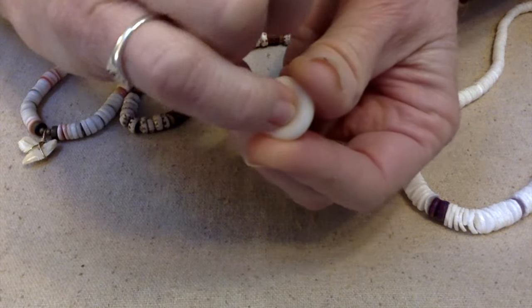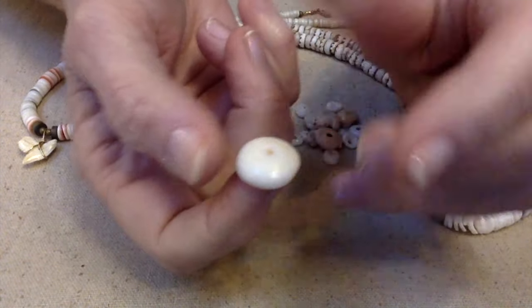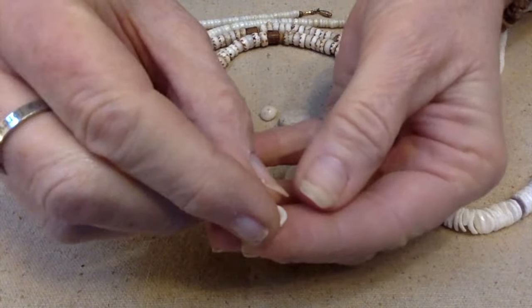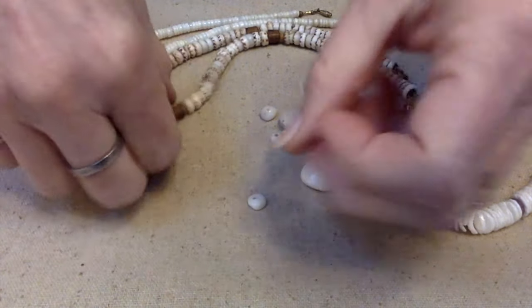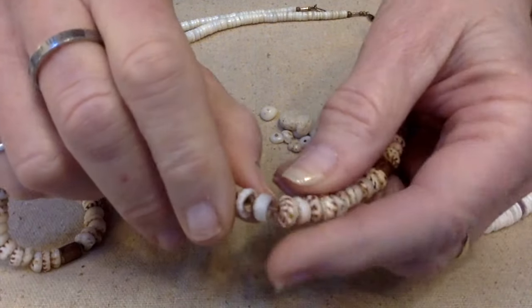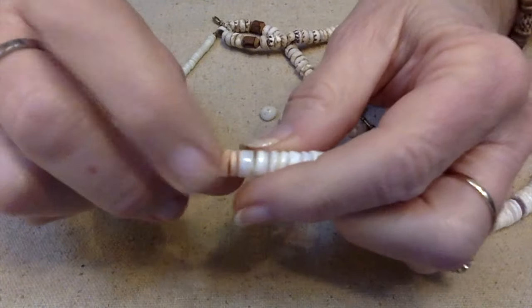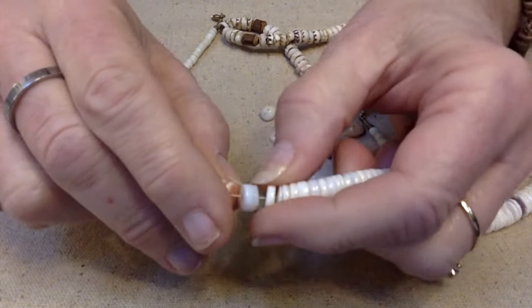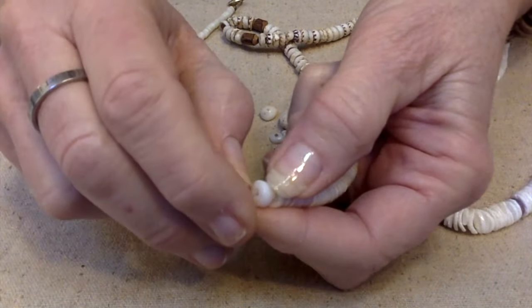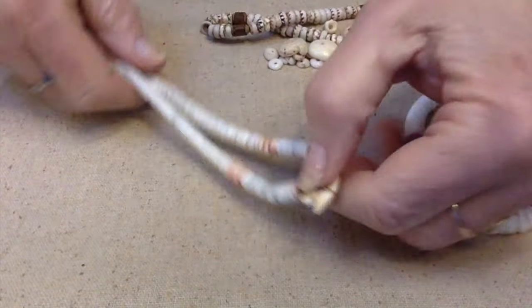A real puka bead has a hole in the middle and it's concave — almost like a mushroom, soft and rounded at the top, then concave in the middle. When you look at these, which I believe they call tiger pukas, these are real puka beads. I don't think these others are — I think they're just cut shell. They do not have the rounded top and then the concave center. This necklace I actually wore in high school too.